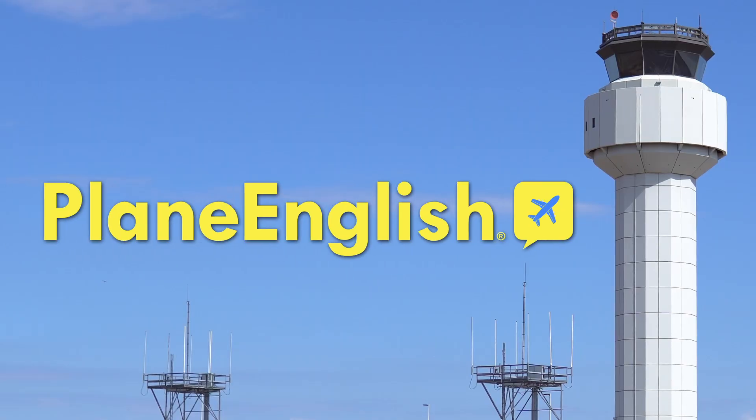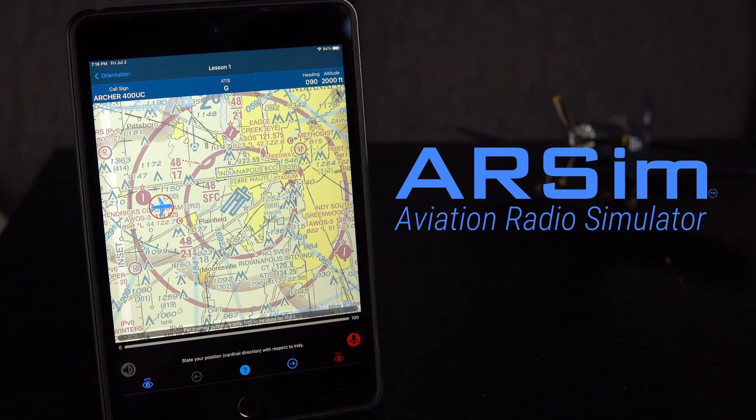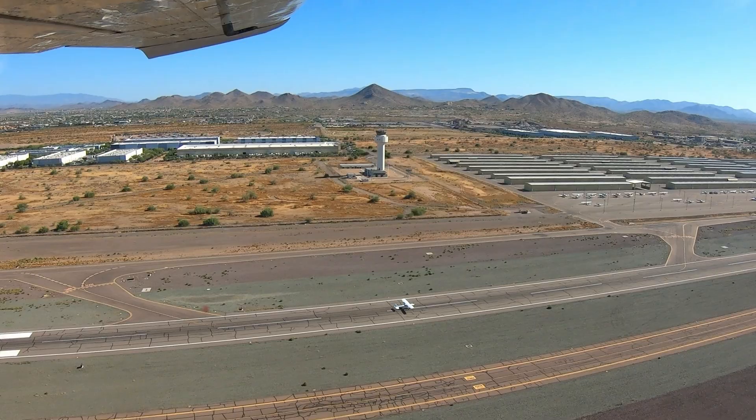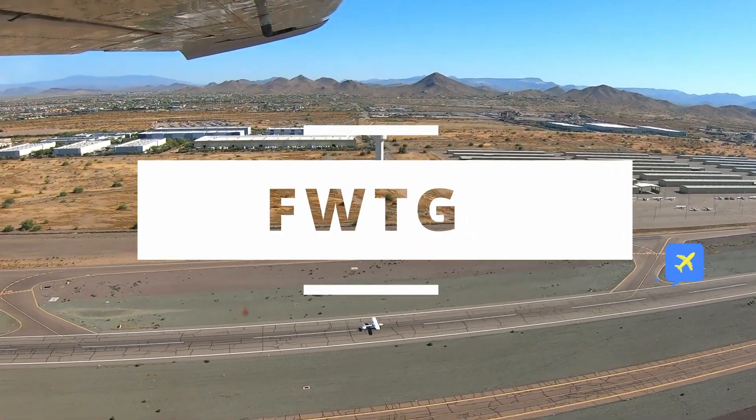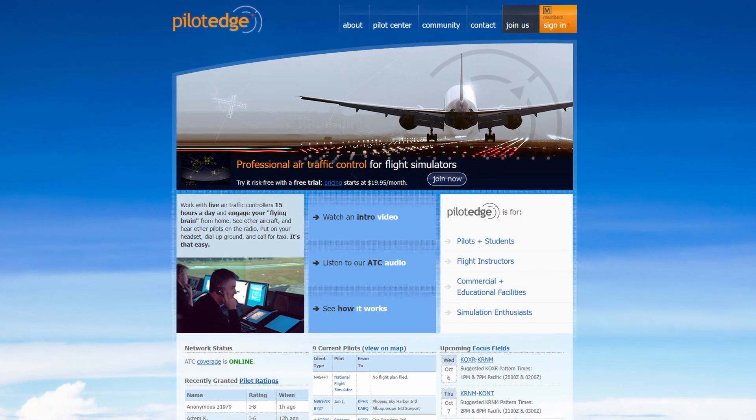You can take this to the next level by adding radio work to it. If you work with our sponsor first, you can sound like you know what you're doing. Plain English really is the best way to take control of the comms — make sure to check them out in the description and use our code for a discount. Once you feel ready, you can use programs like Pilot Edge to add air traffic control to your flights in the simulator, which can be a game changer, giving you the skills and confidence you need on the radios to take back to the cockpit.